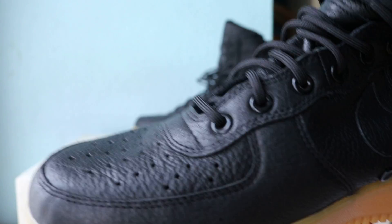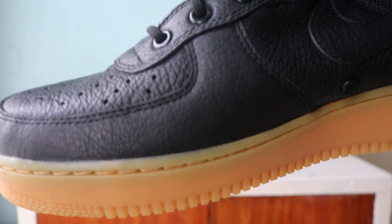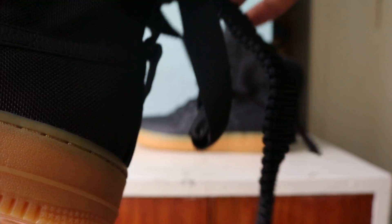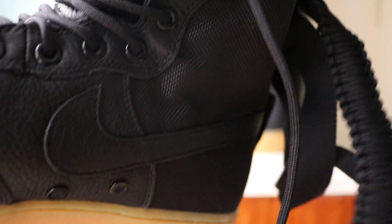Coming around to the toe box, that black leather — you can see the quality there, it looks quite nice. Black leather mid panel, and then this ballistic nylon. Not to forget the black leather swoosh as well. That ballistic nylon on the heel tab, got these ring pulls, staying with that black leather, and round laces.